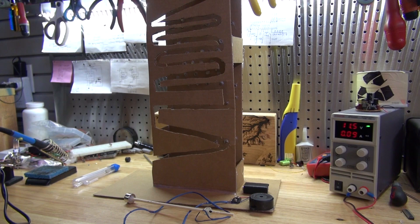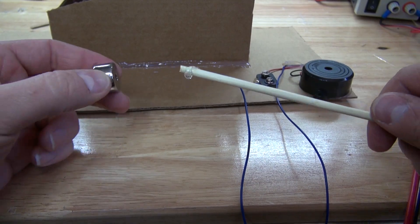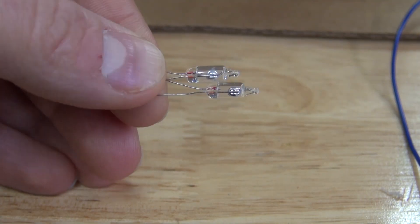Hello and welcome back to Sci-Ti-Tech. In this video I'm going to show you an interesting tilt-switch buzzing maze game that uses magnets and mercury tilt-switches.